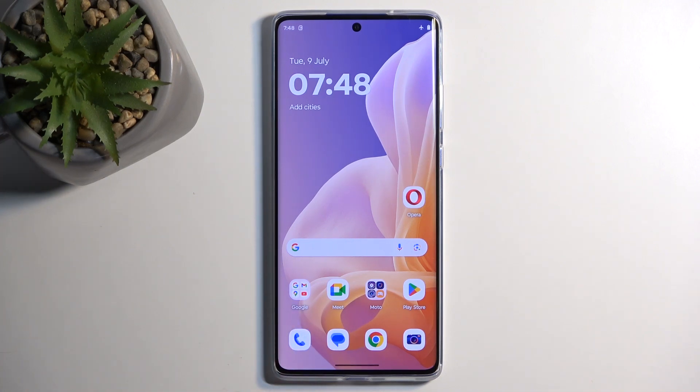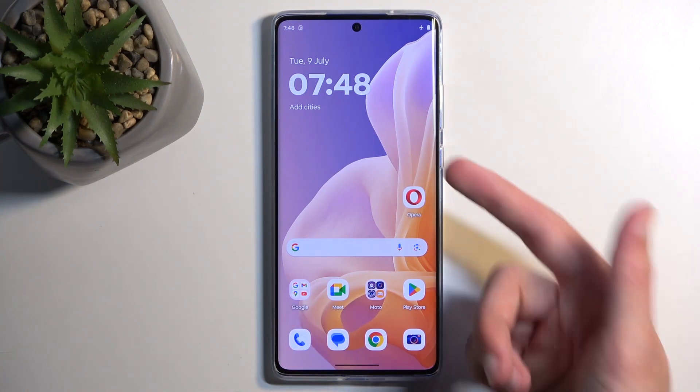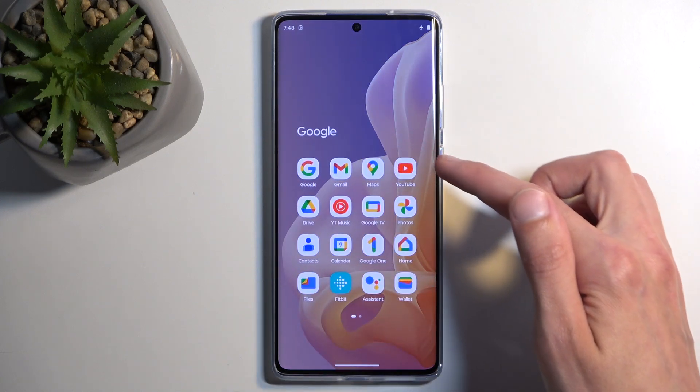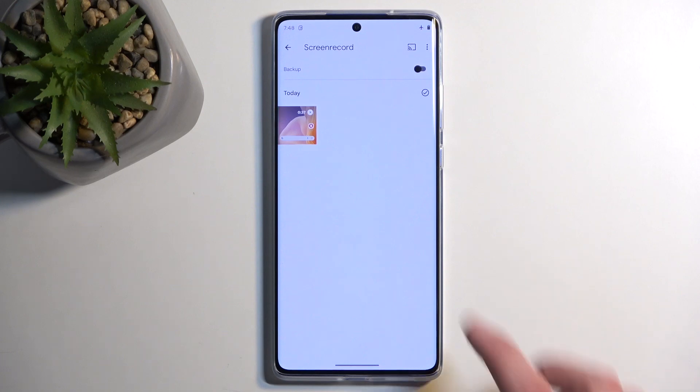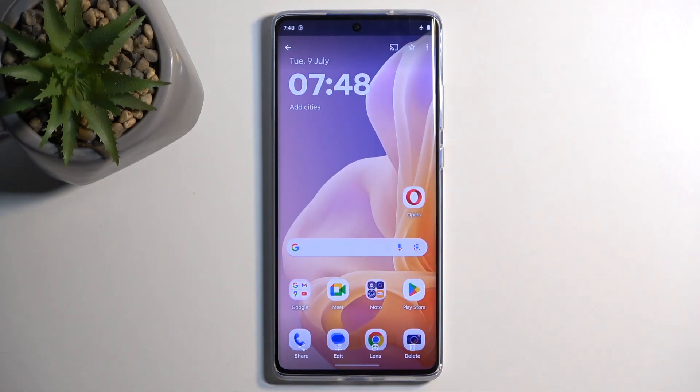Now, for a moment, it does disappear. Once the screenshot disappears, you can actually find it in your photos by going into the library and screenshots — not screen recordings, screenshots. There we go. And you can see I have one screenshot in here.